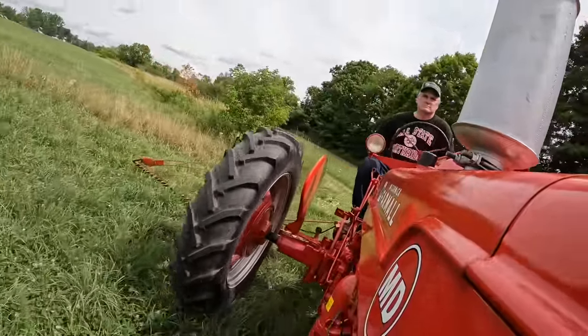Look at all the swallows flying around — oh my gosh. Lots of bugs hopping around in the grass.